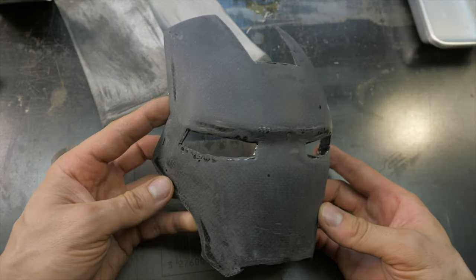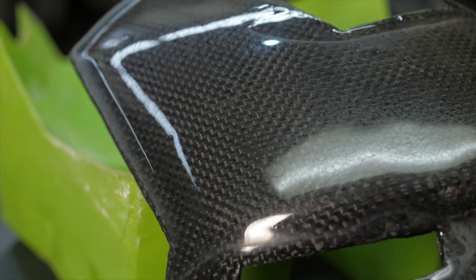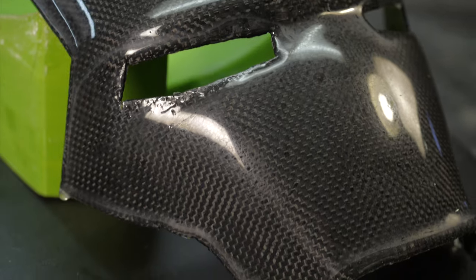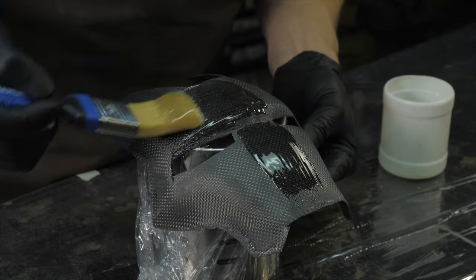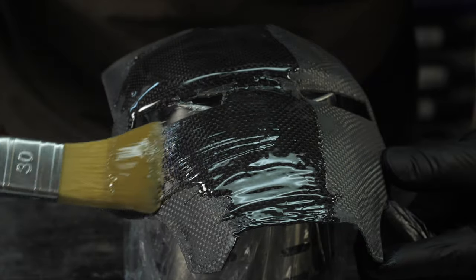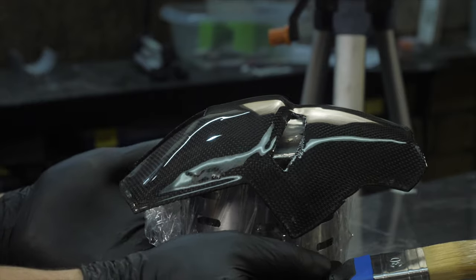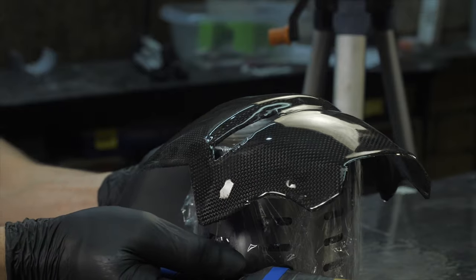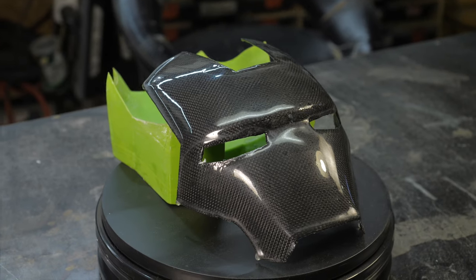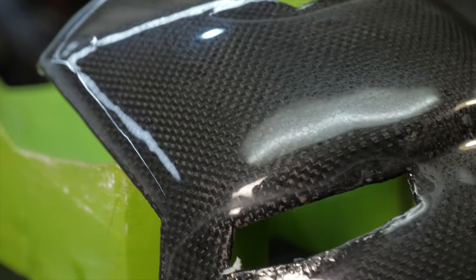After leveling the part with 400-grit sandpaper, carefully remove the dust and water. If water enters the final layer of resin, it forms white stains inside the layer. Now apply a finishing layer of structural or decorative resin. Ideally find a composition that is suitable for polishing to a glossy sheen and doesn't become cloudy. After polymerization and achieving full hardness of the finishing layer — which sometimes takes up to 3 days — proceed to wet grinding.